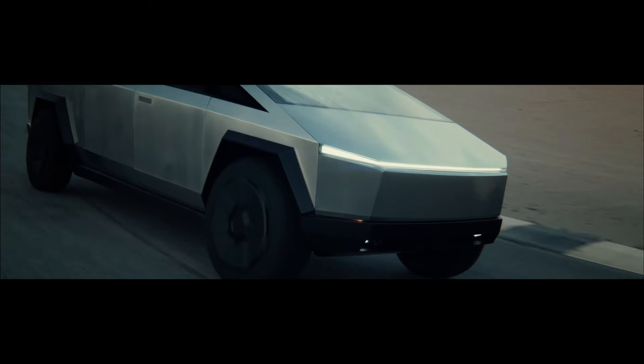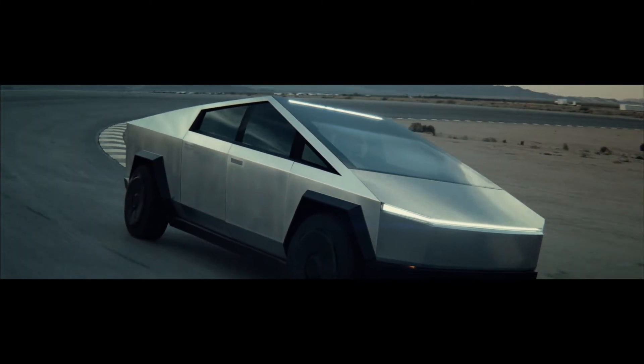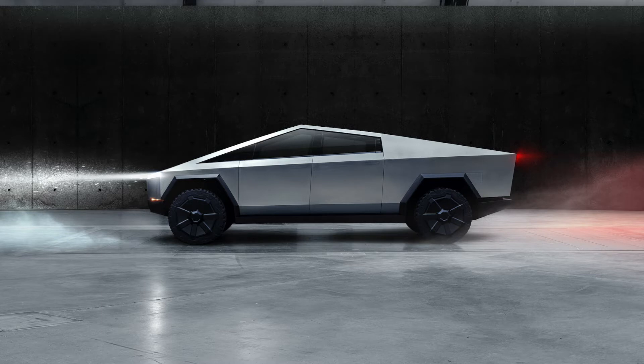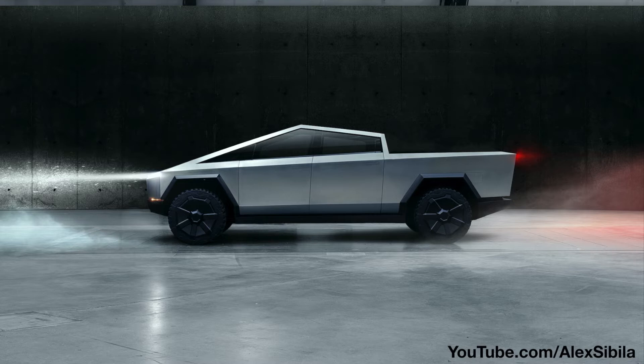I think we all have this preconceived notion of what a truck should look like and how it should behave, but this thing just threw all of that out the window. One of the main things throwing a lot of people is that this thing literally looks like a triangle. I tried my best in Photoshop to basically remove that rear panel above the rear wheel, and I think it makes it look a lot more like a pickup truck. This design is not for everyone, but I don't think that's a bad thing. Tesla has a history of pushing the envelope when it comes to design, and nothing really gets innovated if you try to stick with typical designs and just copy everybody else. I think Tesla definitely hit the mark there.